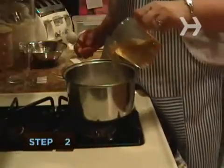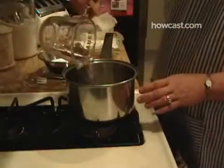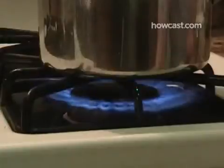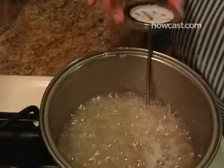Step 2. Combine the sugar, corn syrup, salt, and ½ cup of water in a small saucepan, and place over medium-high heat until the syrup reaches a temperature of 235 degrees on a candy thermometer.